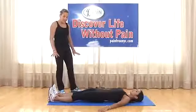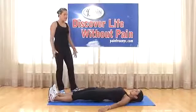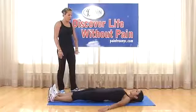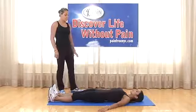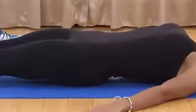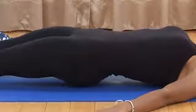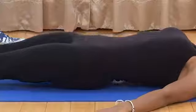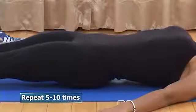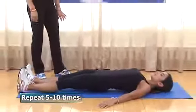Exercise three: same position, heels pressing into the mat, arms relaxed. Take a deep breath in and elevate the lower back slightly, then push it right back down into the mat. As you breathe in, you elevate; as you breathe out, you push in. Pressing down with the heels, elevate the back, then bring it right back down. Repeat five to ten times.